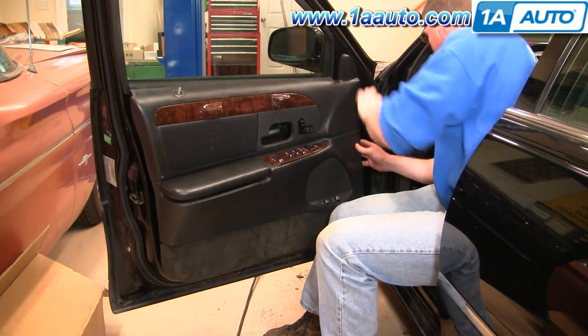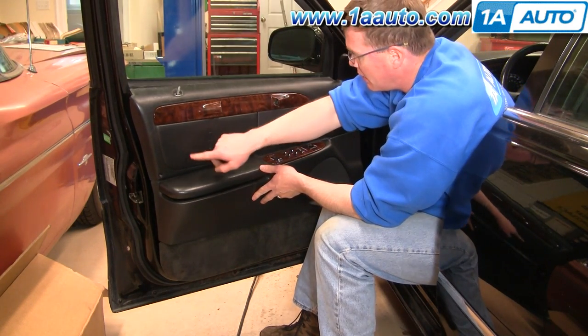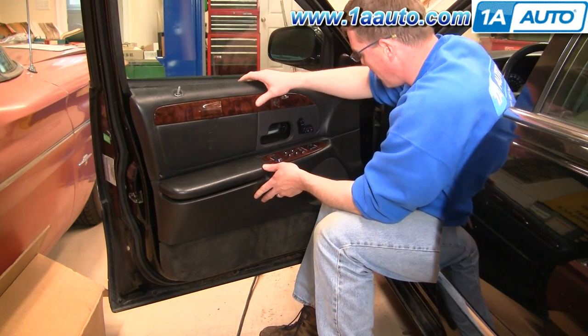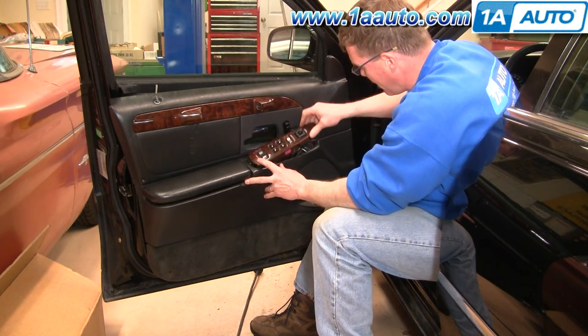Come up to the top, give a good pull — another clip there. On these vehicles there are more clips in the middle and more on the edge. Before you pull the door panel off, pull your window switch up at the front and then pull it out.